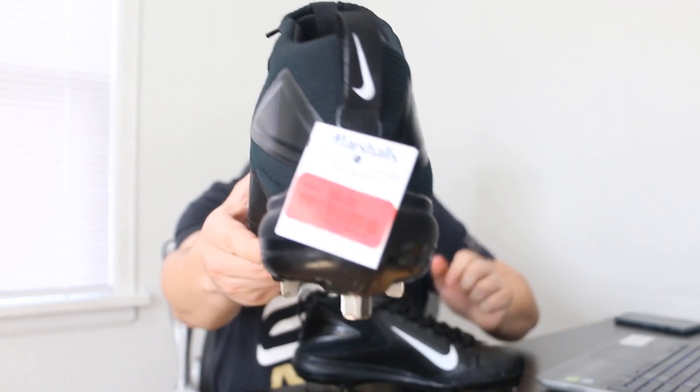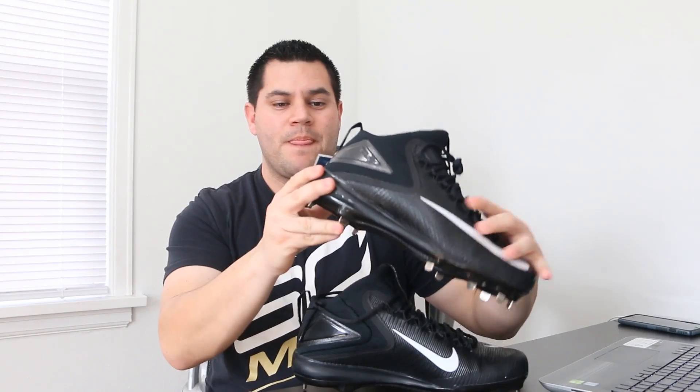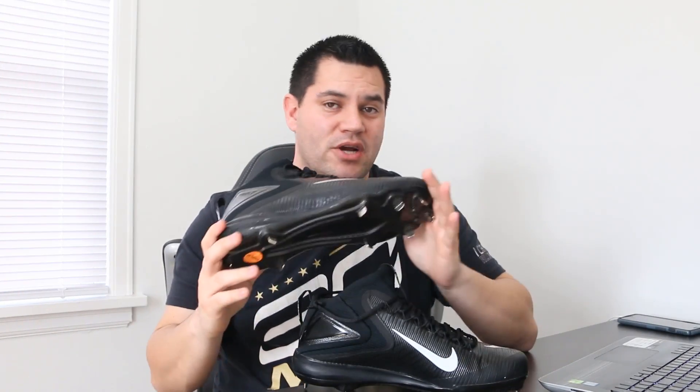This pair of shoes — these are Mike Trout, size nine and a half. I paid five dollars for this pair of shoes at Marshalls. Brand new. Did not come in a box, but I paid five dollars for this.